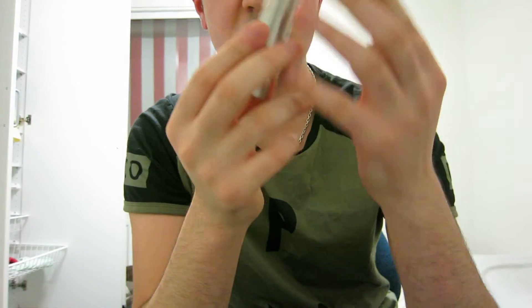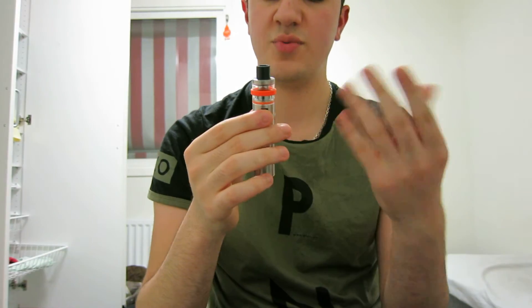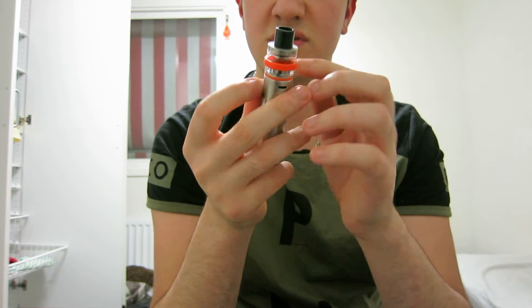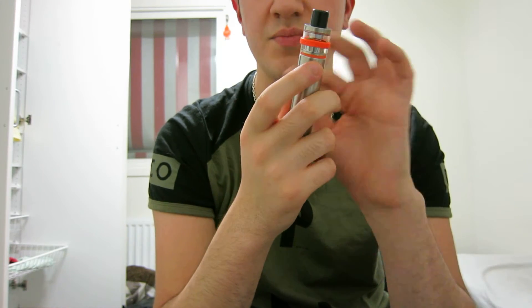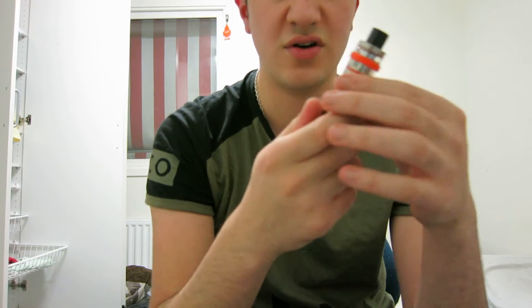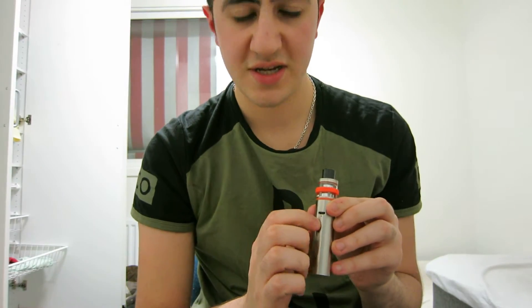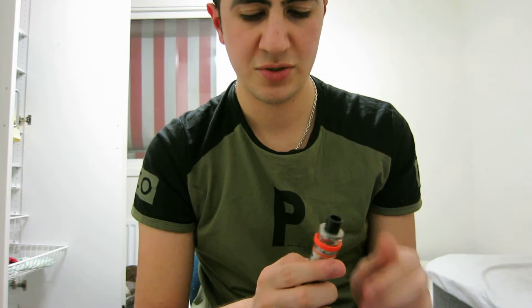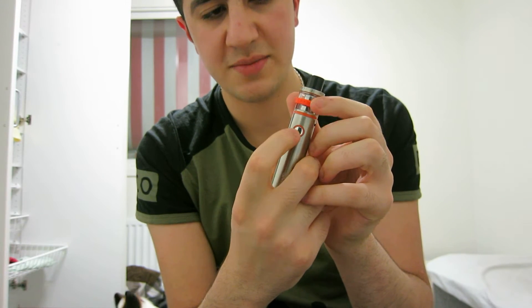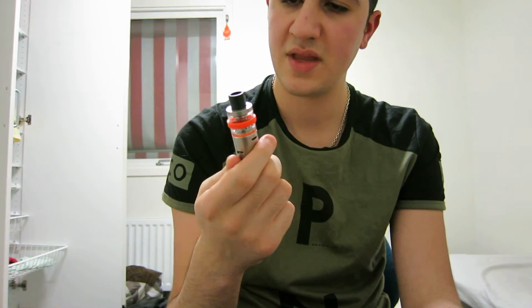This is actually good for beginners. The airflow is here — you can't fully control it open or closed, but you can adjust it on the vape pen. I think the wide open airflow is just good. Five clicks turns it on, five clicks turns it off. Charging from the back — it lights up red when charging and turns off when fully charged.